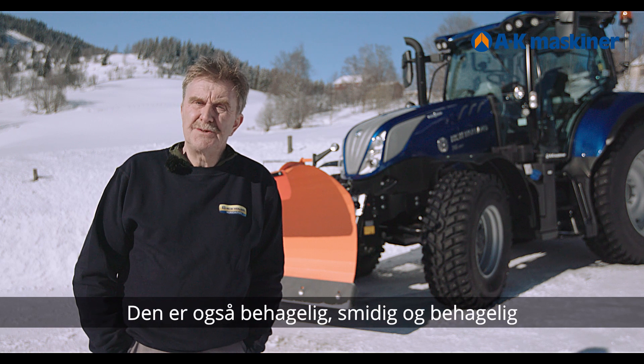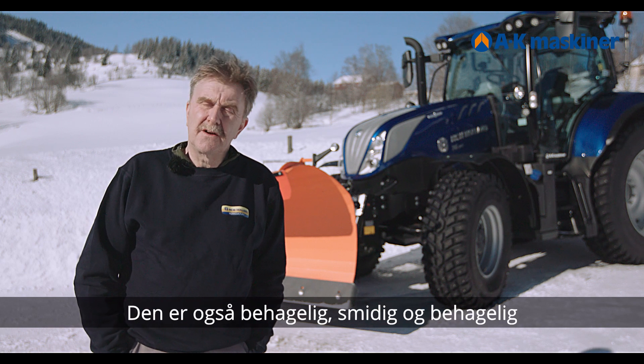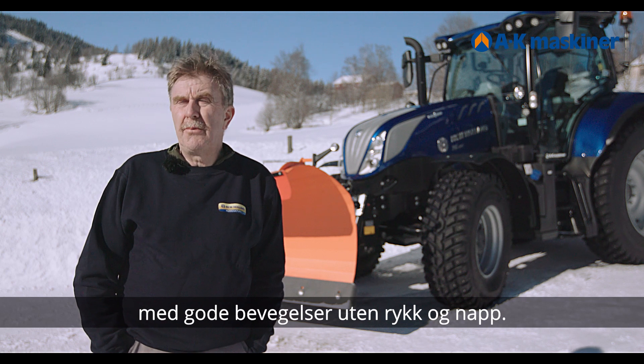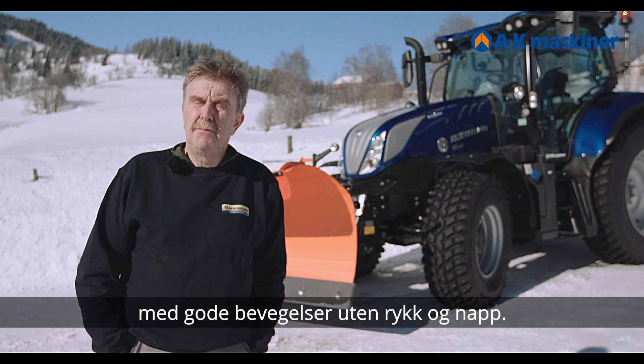It is a very simple tractor to use and drive. And comfortable — smooth and comfortable, with good movements. No jerking and jolting, just good smooth movements.